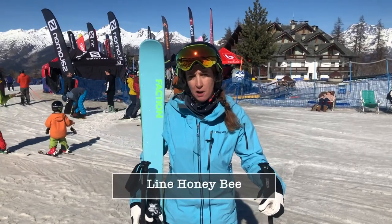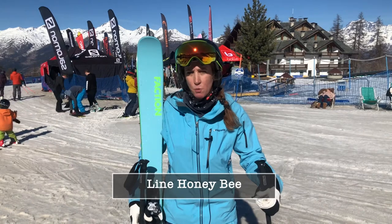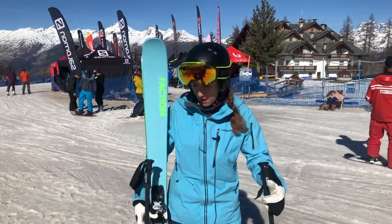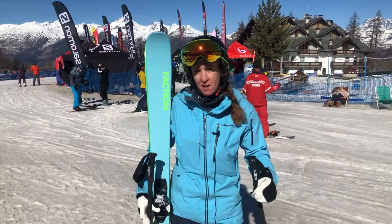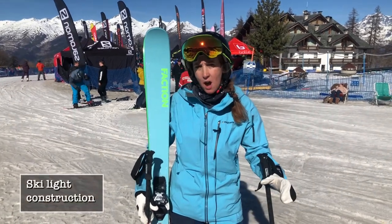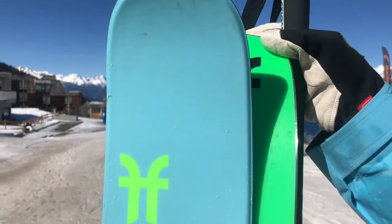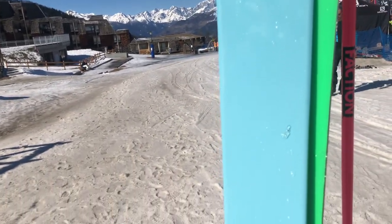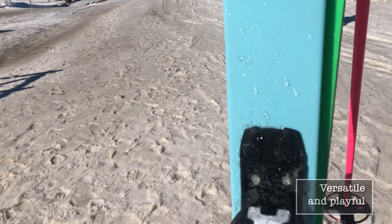Hi, I'm Sally from Ski Bartlett. I've just been out on the Faction Agent 1.0X, the ladies' version. It's a very, very lively, nippy ski. It's actually a ski that is made with a lighter construction, aiming at someone who wants to go ski touring.